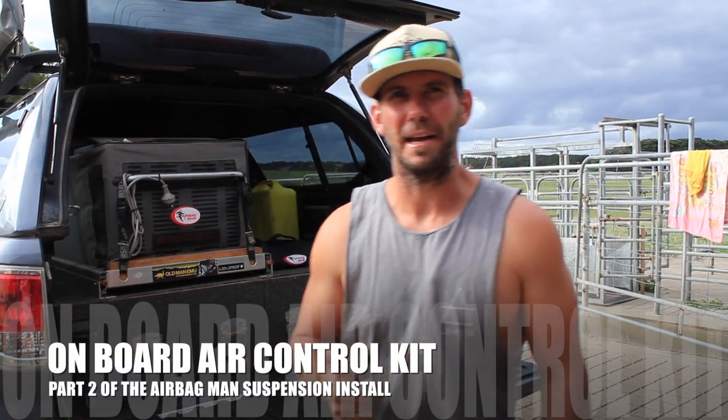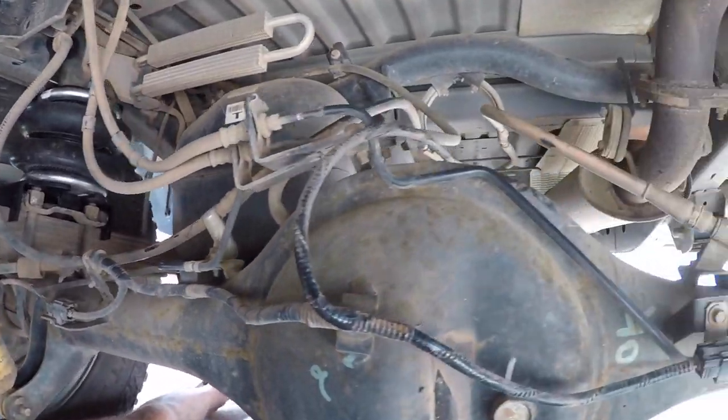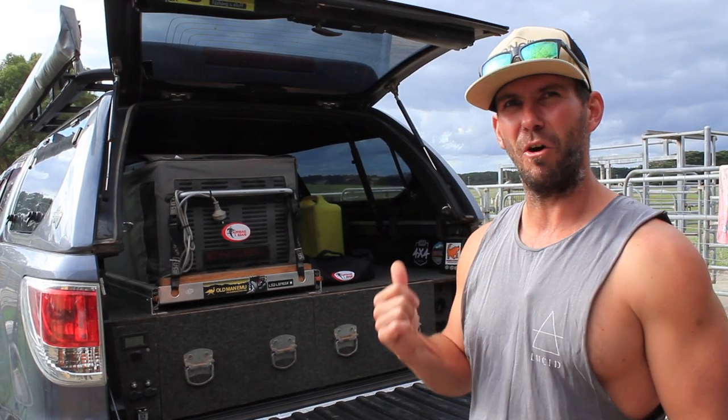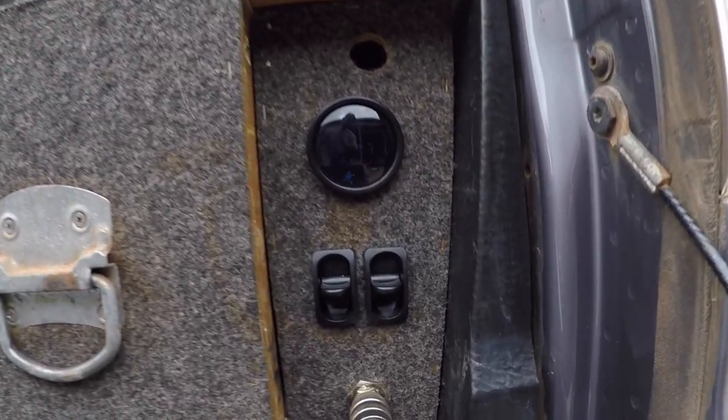This is part two of the airbag install. Last one I've actually fitted the bags and showed you how to do all that. This one is the onboard air control system. I've mounted an onboard air tank and compressor with a couple of switches and a gauge, and that's going to allow me to individually control my airbags and know how much air is in them at all times.